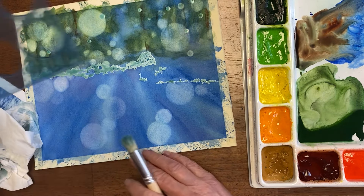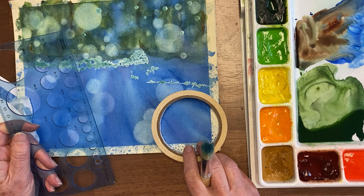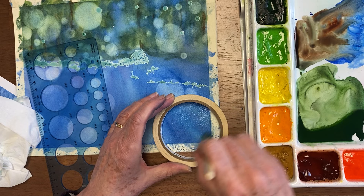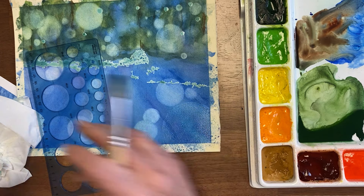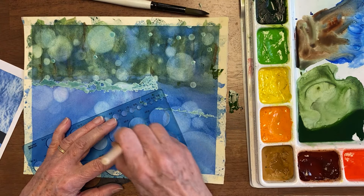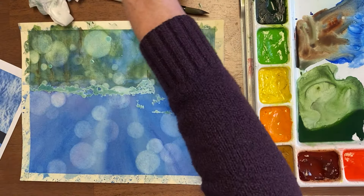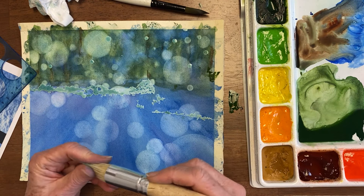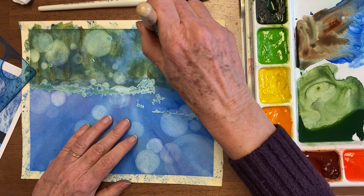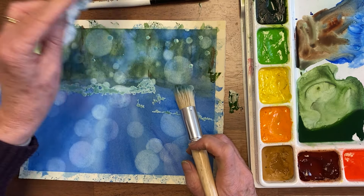If you don't have a stencil and you want these round ones, you can use all kinds of other things. This would be a huge bokeh — I'll try part of one. You could also find tape that had a smaller hole. I like the medium-sized sponge stencil brush the best, but if you're just using stencil brushes, different sizes can make bigger ones that look further away.